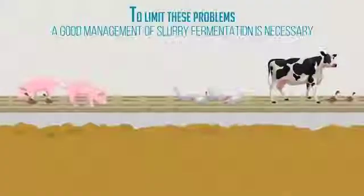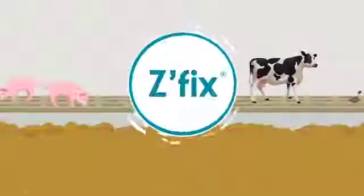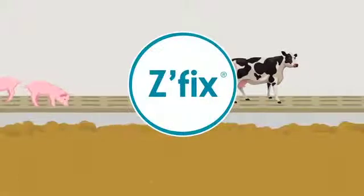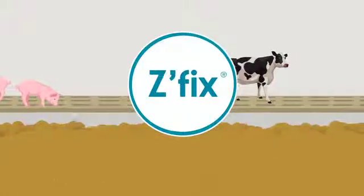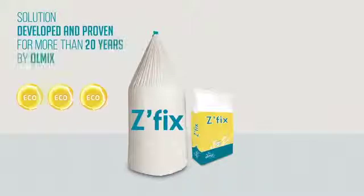To limit these problems, good slurries fermentation management is necessary. Olmix's Z-Fix Farm Fertilizer Enhancer allows you to take full advantage of your slurry rather than suffering the inconveniences. Z-Fix is the solution to transform your manures into a very high added value fertilizer while strongly reducing the inconvenience on your animals.